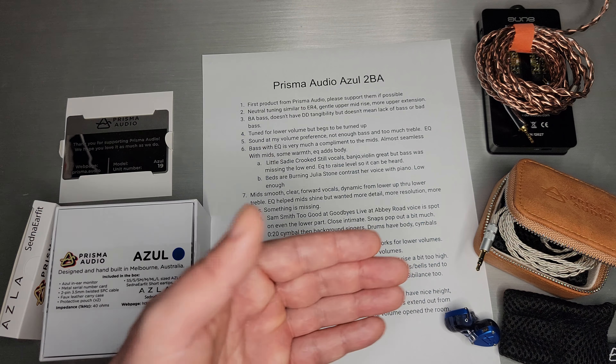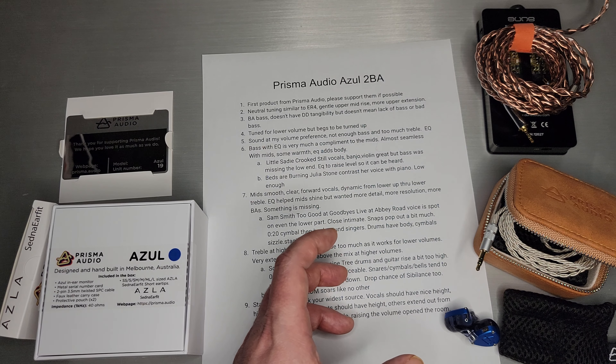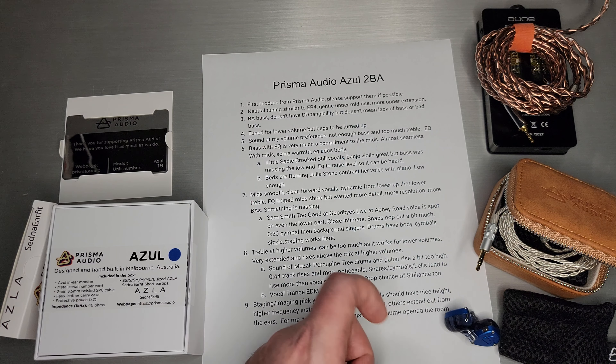I started this EQ path with Little Sadie's 'Cricket Still' — you listen to it and the vocals, the banjo, and the violin all sound great because those are all sitting in the midsection. But there's a bass in that — I think it's the standing bass — and you're just missing the whole low end to it. It kind of drove me crazy. Then you just EQ it just a tiny bit, bring up that level just enough to hear it, and it's like, oh, everything is good now. That was really what provoked me to start messing with EQ on this set.